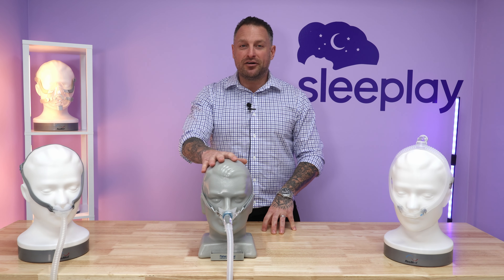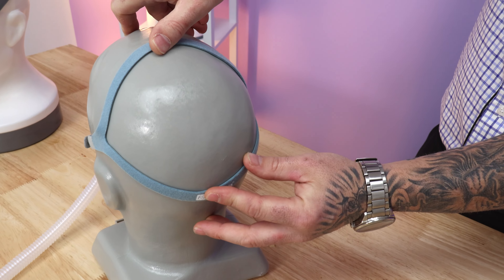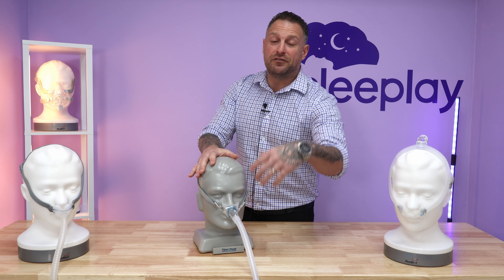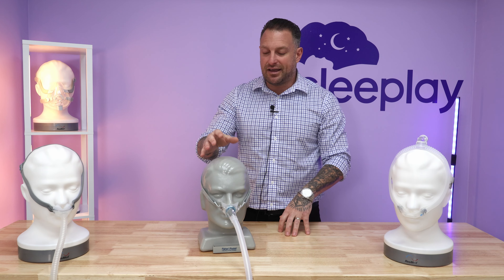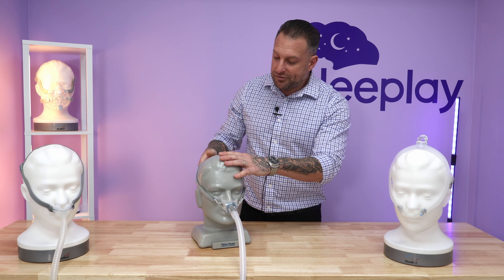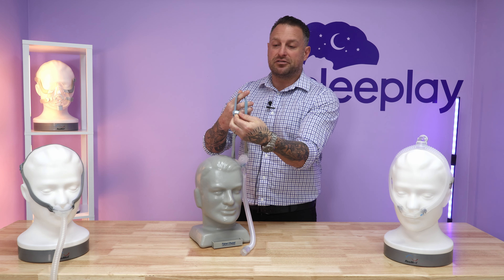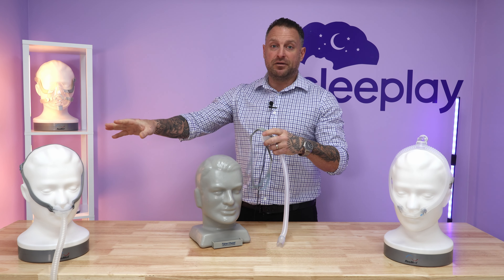Next up, we have the Fisher & Paykel Brevida nasal pillow mask. It's a great mask as well. It has a little more sturdy headgear — it's not stretchable, but it's sizable. Similar to the AirFit P10, it does have the extra foot of tubing. If you do like an extended tube, a lot of people do, so you can have the machine far off and if you toss and turn, you don't have to worry about it pulling off the nightstand. It also has two straps — one goes on top of the head and the other strap goes in the back, same as the AirFit P10.